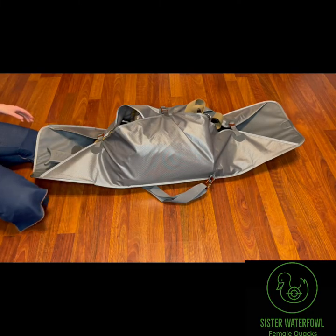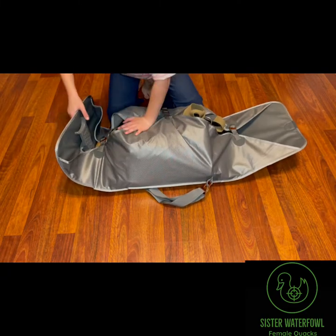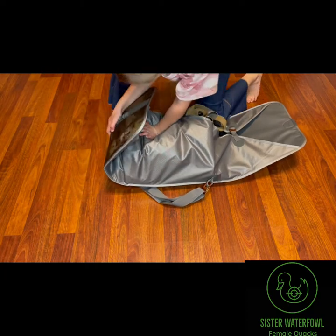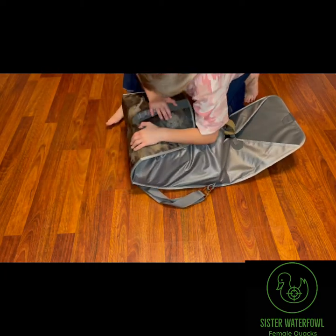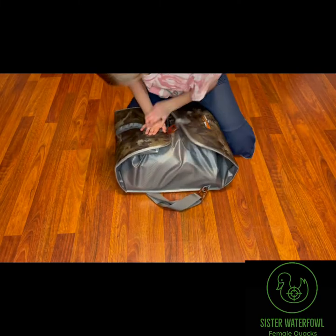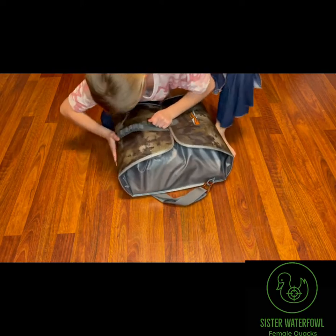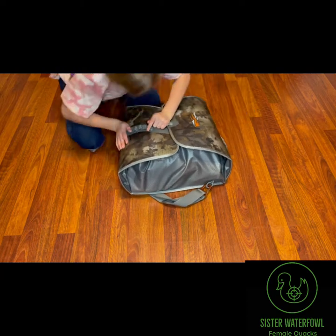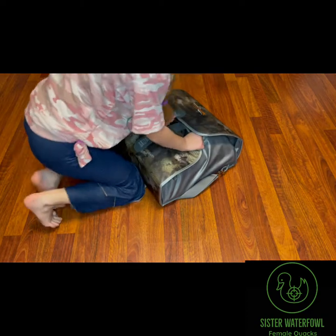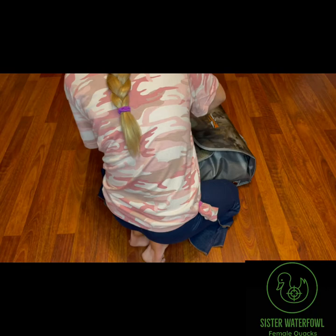You'll probably get used to it. Then you take these — it's the same thing here. You push down right here and then pull this up like that. Then you take this and pull it, and then you hook it on. I might just hook it on the first.